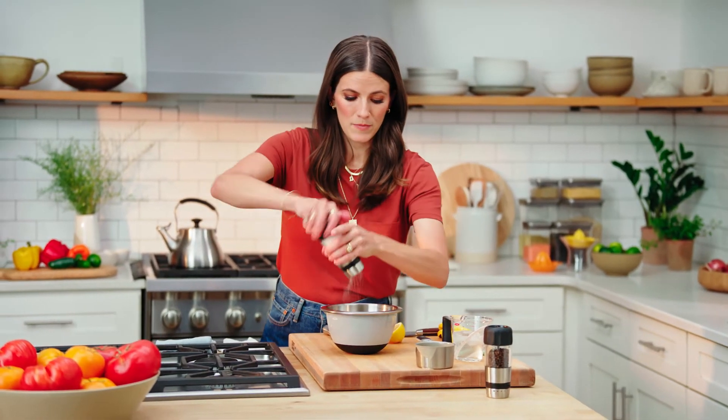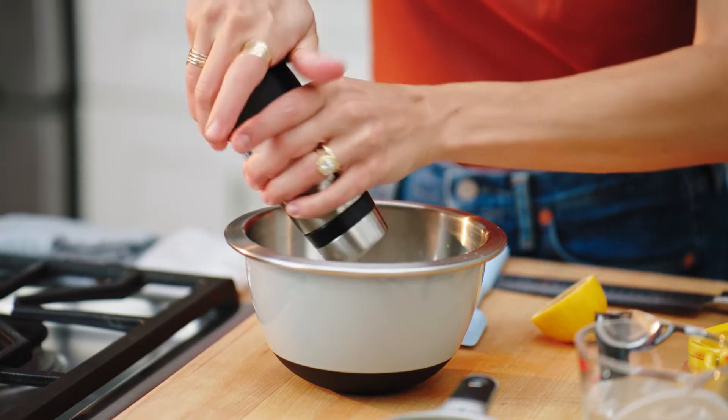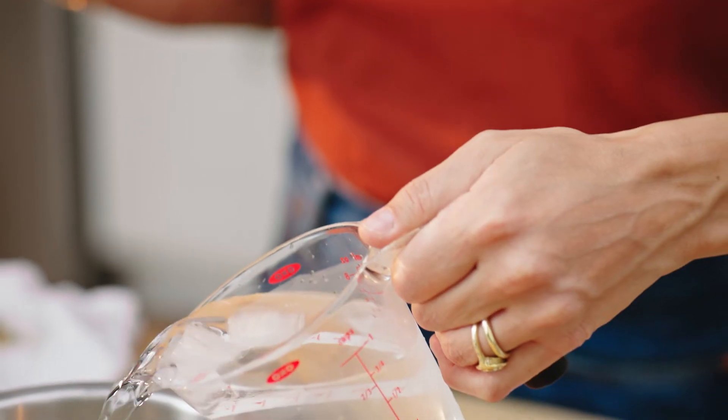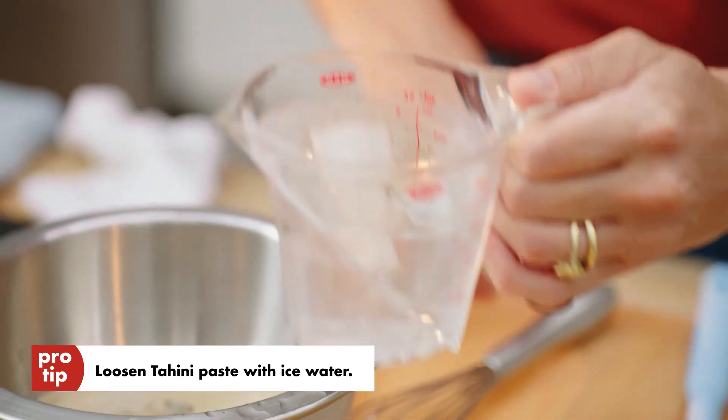Season it with a little bit of salt. And what we're just doing here is we're just starting to add the ingredients. I'm going to taste as we go just to make sure that I really get the exact flavor that I'm looking for. And what I'm using here too to actually loosen it up and lighten it is I'm adding in some ice water. I find that when it's really, really cold, it gives it a really smooth texture.